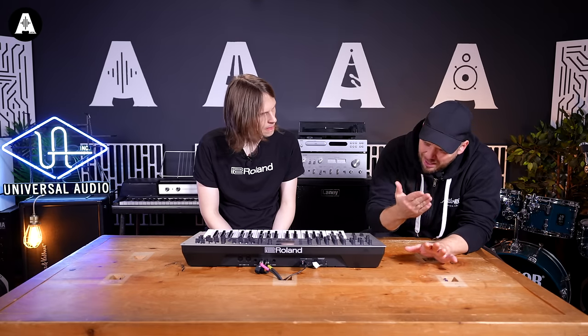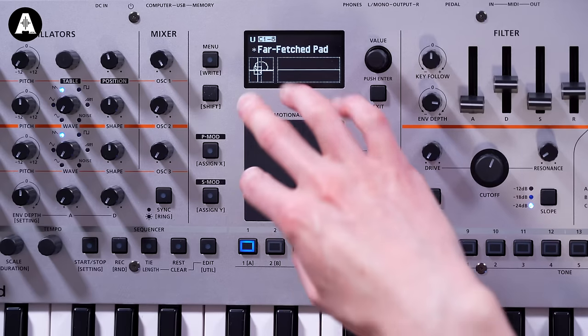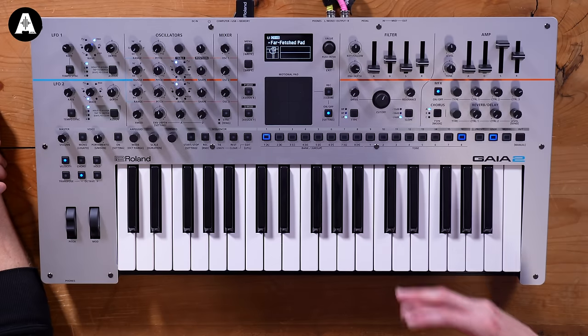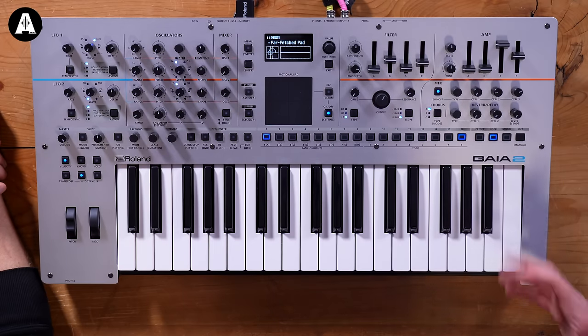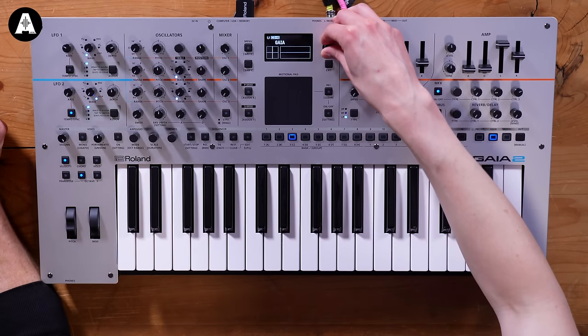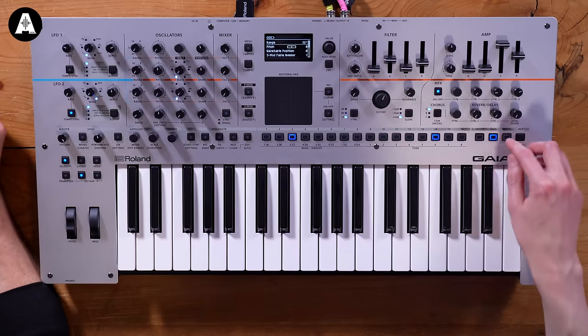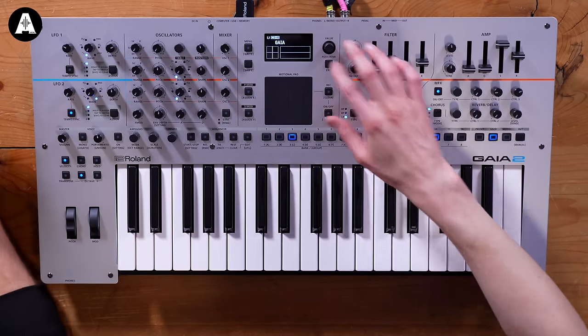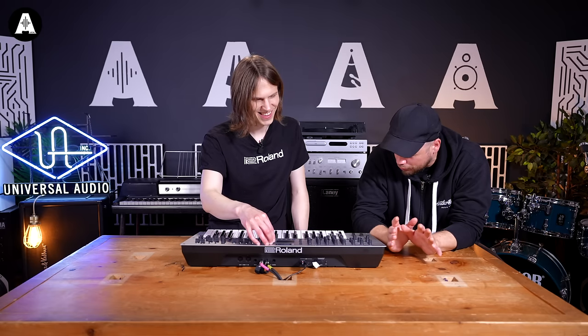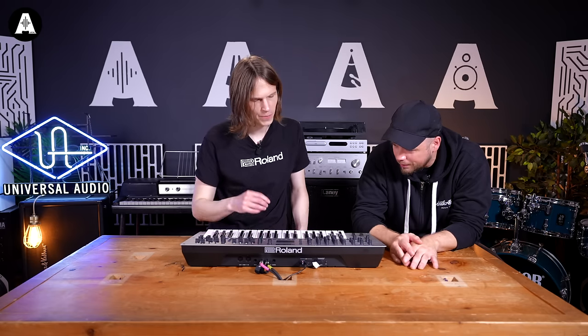Can the Motional Pad be sent out to control other things? Yes - in the XY directions it can send out MIDI CC. In fact, most of the controls on the front panel send out MIDI CC, so if you want to connect it to other gear and use this to drive other functions, you can. The pad felt like a big deal because it was front and centre and felt so good - sturdy. It's way better than I thought.